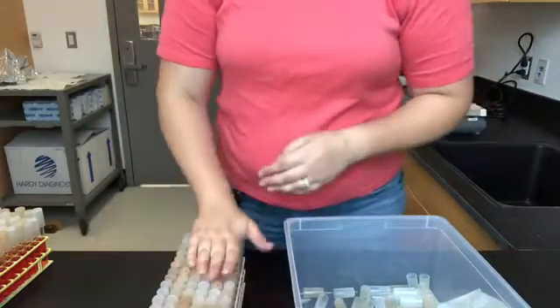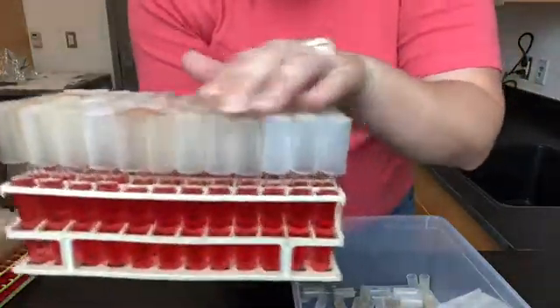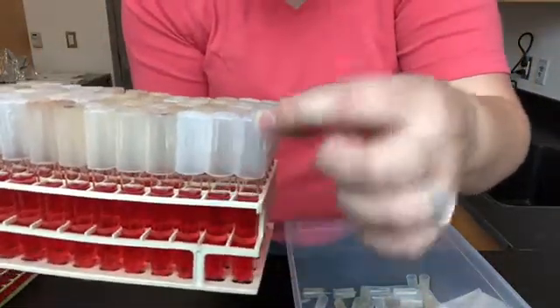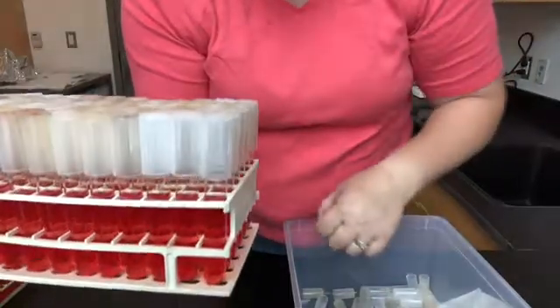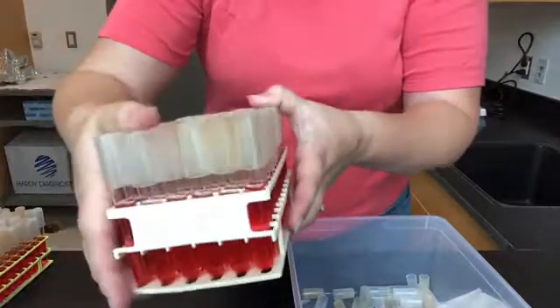Now that they're nice and snug and tight on the test tube, the top of the cap touches the lip of the test tube, and this is all ready to go into the autoclave.